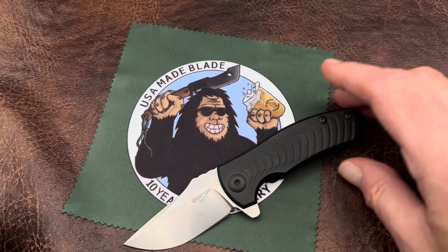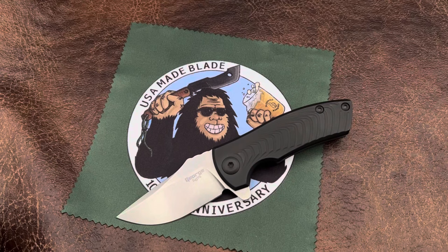Let's give you some simple specs and then get on to some comparisons. Blade steel is S45VN. People have asked me why that instead of MagnaCut — honestly it was a toss up, but I've been a big fan of S45 and I think it's a great steel, so that's what we went with. Blade length is 2.75 inches, closed is 4 inches, and overall length is 6.5 inches. The knife weighs in at 4.1 ounces.